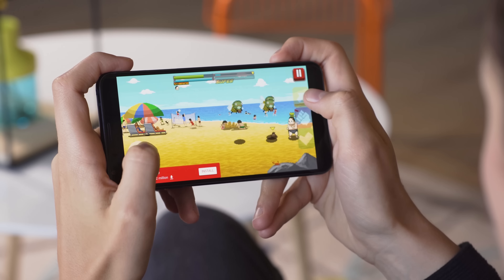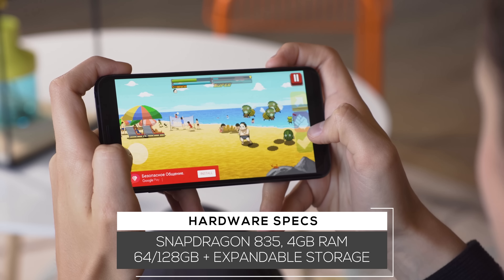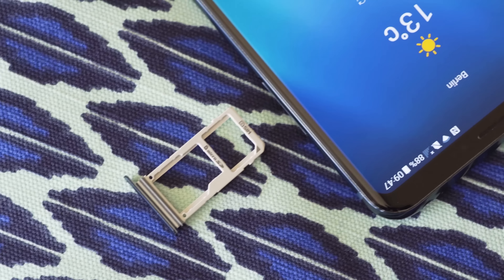The chipset and 4GB of RAM allow for multitasking and heavy app use without much slowdown, if any. If you're really a multimedia junkie, it also has expandable storage.